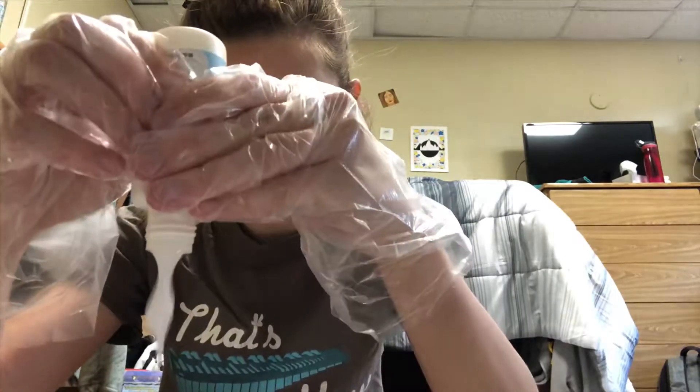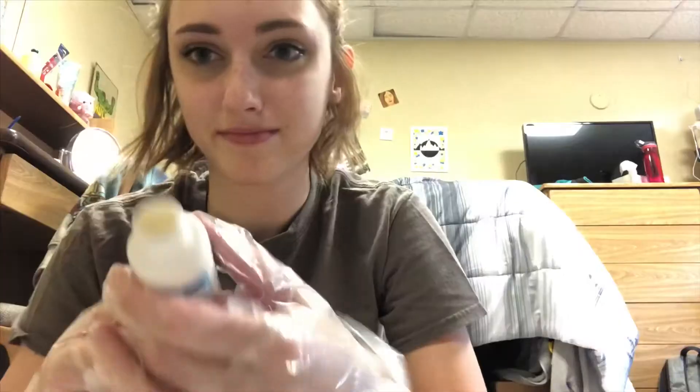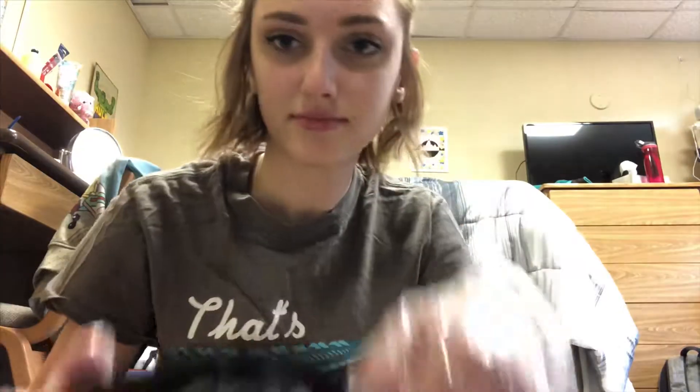I just realized that I was not wearing gloves and that my room is going to smell so bad. I got the clay one this time.